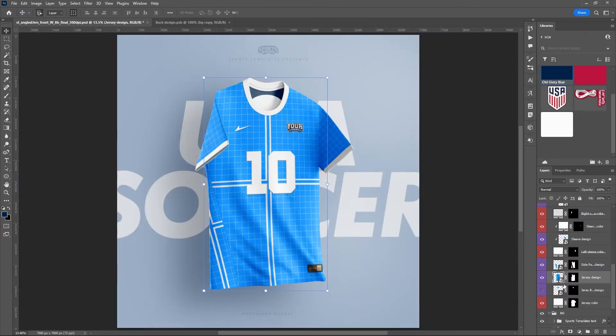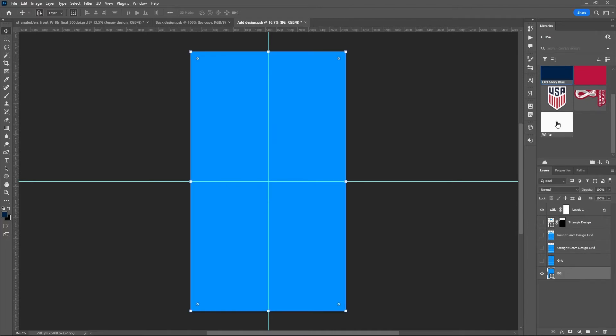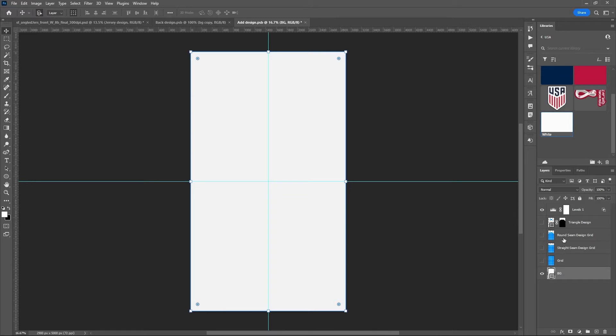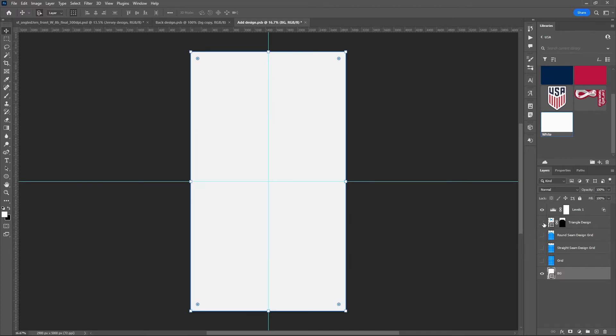I'll hit Control+0 to zoom to full screen and go into the jersey design folder. This is where you handle any sublimated design on the jersey — something printed directly on the fabric, not the sewn-on or embossed letters with different texture. There are a few options in here: I'll turn off the main grid and set the background color to white. We have a grid for the straight seam, where anything in the white above that seam has a little curve to it because the jersey has a curve. Same thing with the round seam option.